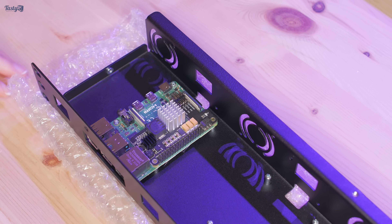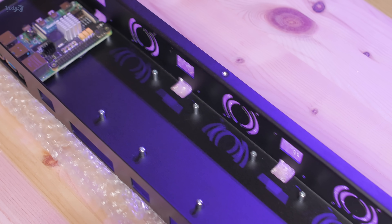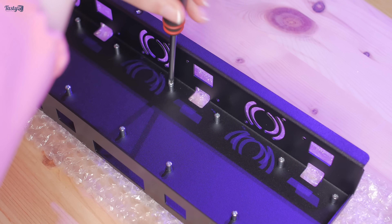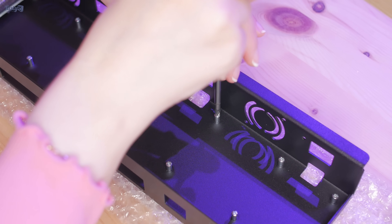With my Pi now installed into the enclosure, it's time to give it a friend and install a second one. I haven't decided what to use this second one for yet, but once I have, I'll add a third and a fourth Pi to the case.